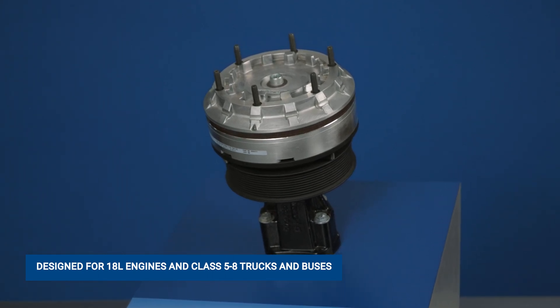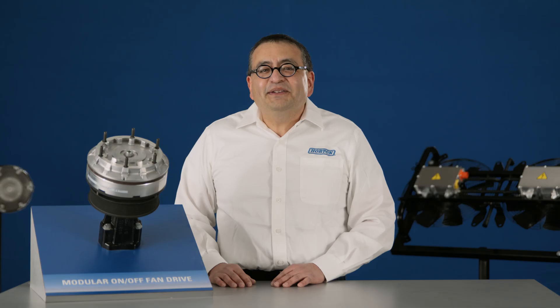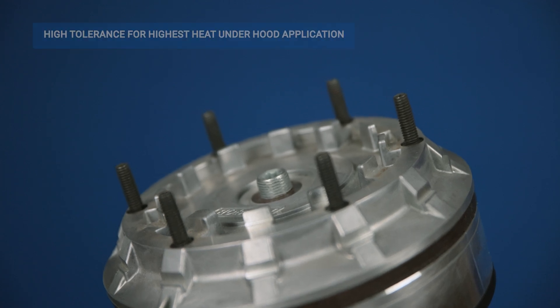This fan clutch is a standalone unit that makes it easy to integrate into any application. The DM Advantage fan clutch represents a proven reliable technology, resulting in higher efficiency gains, lighter design, and lower complexity.